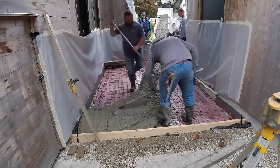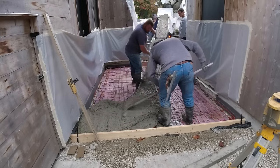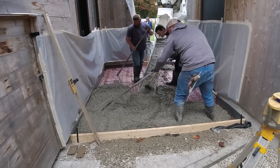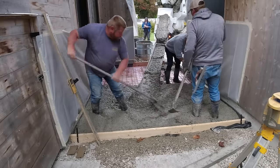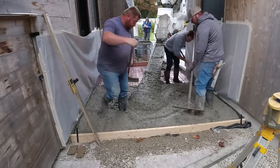Then they hired this company — I'll have contact information on the heating company at the end of the video — the company that provided the heating mat. They hired them to come in and install the heating mat, tie it to the wire mesh, and now we're here pouring the concrete.